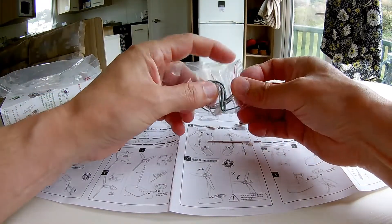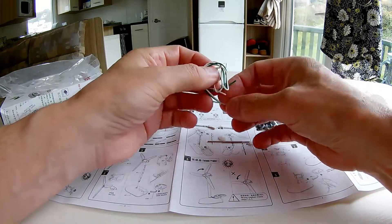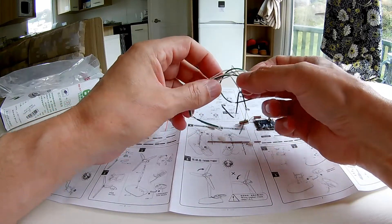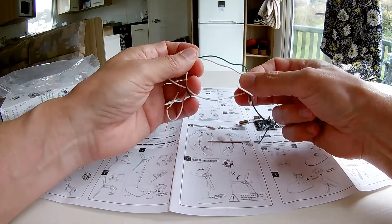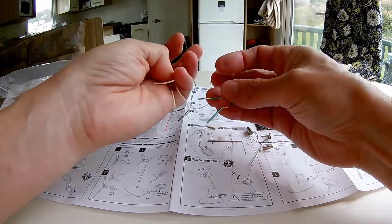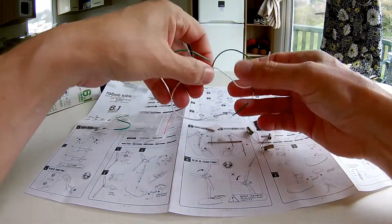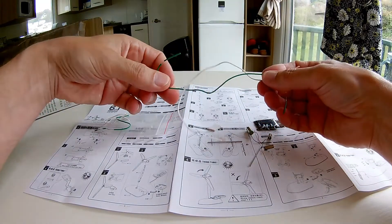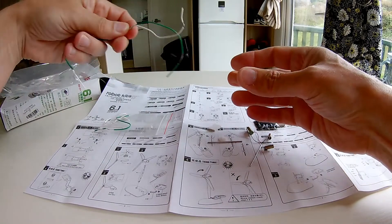These bits of wire for connecting things together — there are actually four of them in total, two pairs. One pair is long and one pair is short. Depending on which project you're building, it depends on whether you need the long wires or the short wires.